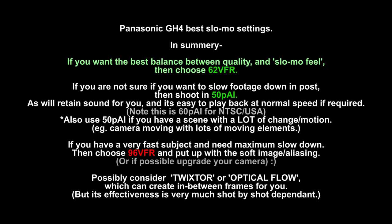In summary, I would basically say use 62 VFR. I think that's the best trade-off between actually looking like slow motion and having decent 1080 quality. Obviously, if you're going to be filming and you don't know whether you want slow motion or not, and you need the audio, then by all means use 50p all-intra as your top quality option — you then have the ability to slow it down by half in post. And remember, I'm talking about PAL, so it's 60p if you're NTSC — that's your option from 60p turning into 30 frames per second if you're USA-based.